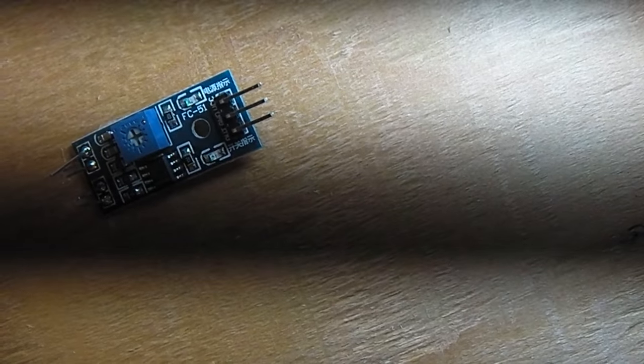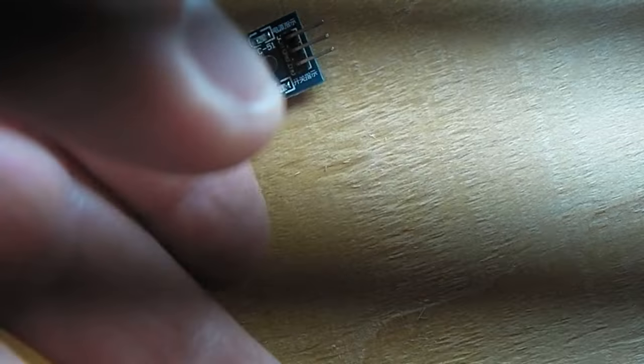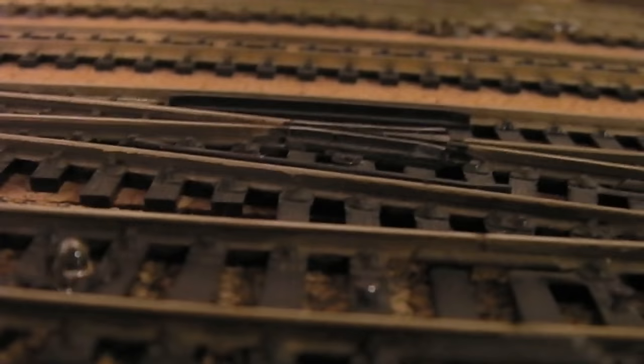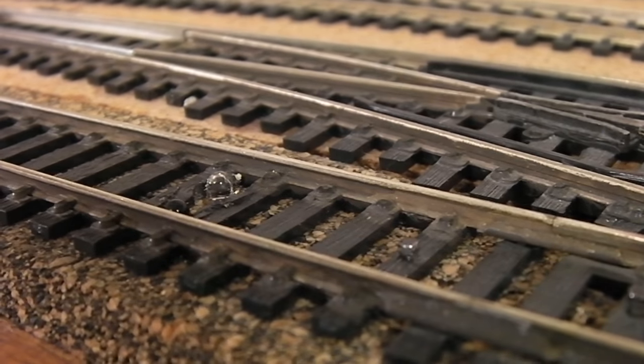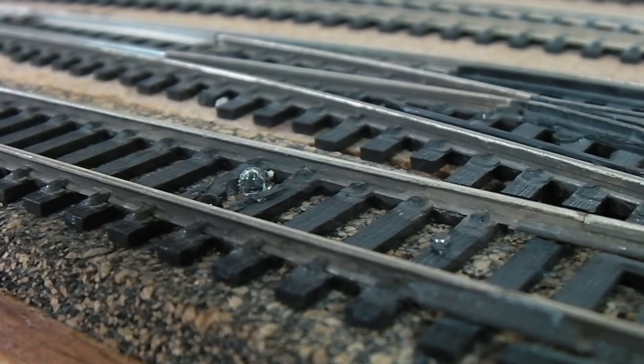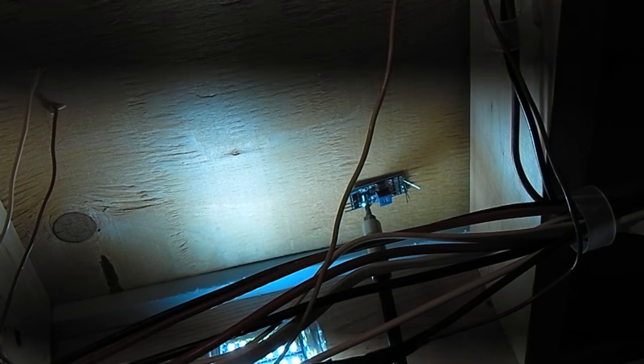Gonna run a screw up through that hole there. Yeah, that's sitting solidly flush. Actually I'm going to pull it out — since I did get my spacing right, take a look up on top here again. So they're spaced apart a little bit, so they're not going to necessarily see each other directly. They'll see the reflection off the bottom of the car. A little bit tighter — there, that's not going anywhere. Now if I was thinking ahead, I would have trimmed those before I screwed it on.